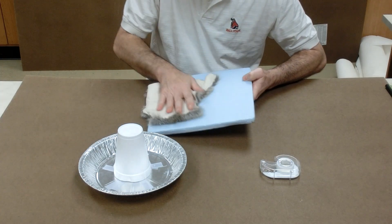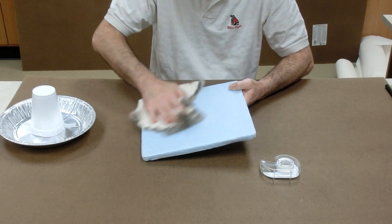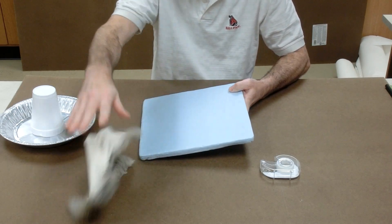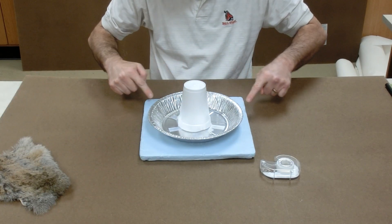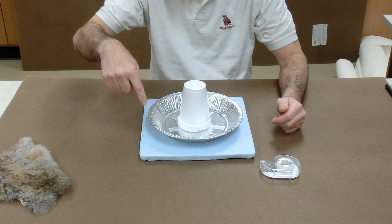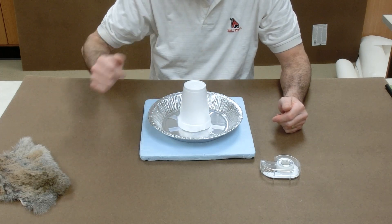I rub the foam board with my fur, making the foam board negatively charged. Now the pie pan is neutral, but when I set the pie pan on top of the board, electrons in the bottom of the pie pan are repelled by the board. They move up to the rim of the pie pan, making the rim of the pie pan negatively charged.